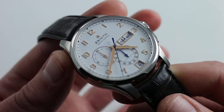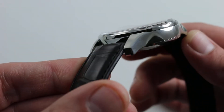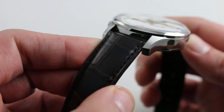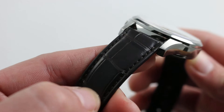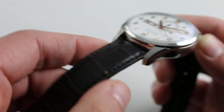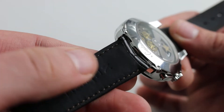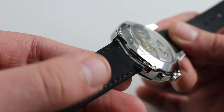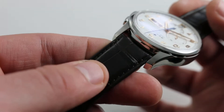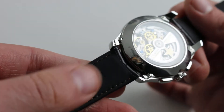Zenith doesn't cut any corners here in the specification of case, strap, or buckle. The case is beautifully finished in high polish, giving way via shapely and beautifully beveled lugs to a substantial dark brown monotone stitch folded-edge rectangular-scale alligator leather strap that is wonderfully rubberized on the underside — a signature of modern Zenith straps — separating the leather from skin oils, moisture, sweat, and grit, allowing the leather to last longer and feeling more supple against the skin than calfskin.